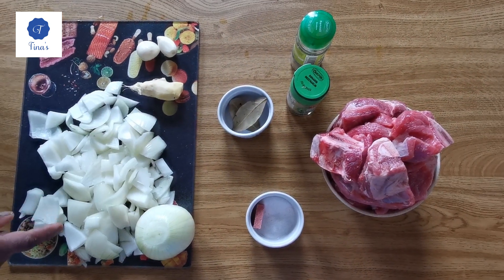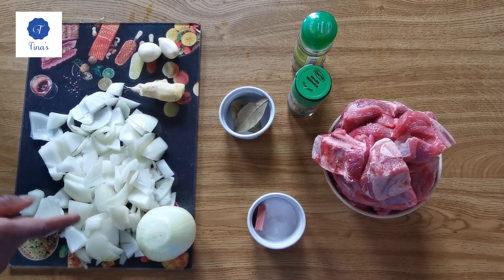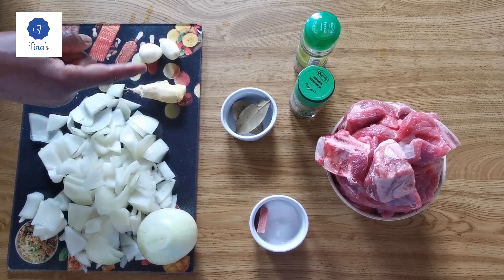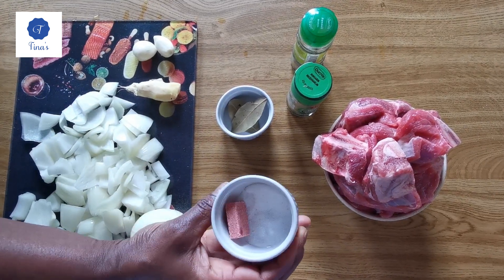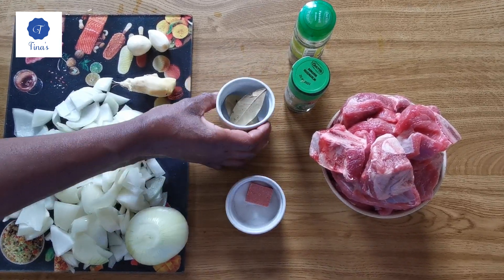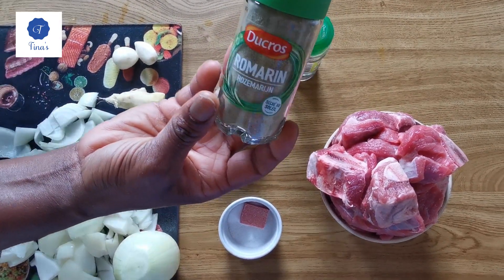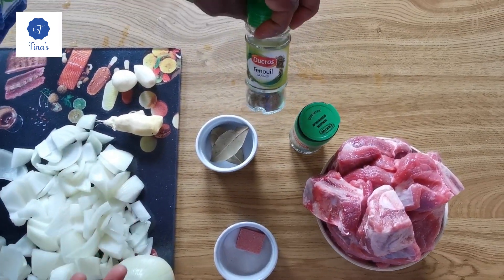I have three onions — I have chopped two. I have two garlic, big garlic. I have ginger. I have salt and a cube. I have two lauriers. I have my rosemary and fornil.